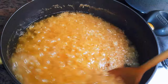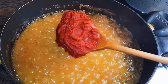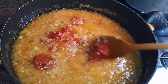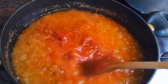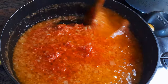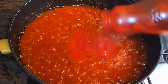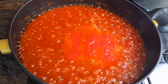After about five minutes, most of the water has evaporated. Now I'll come in with some concentrated tomato paste, followed by some freshly blended tomatoes. I'll add about 100 milliliters of water.